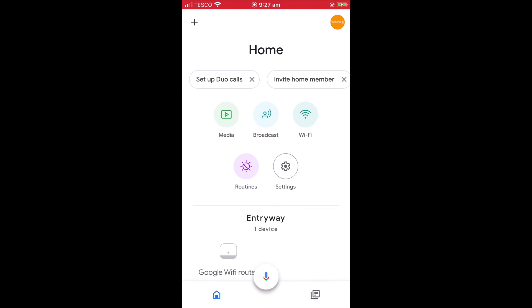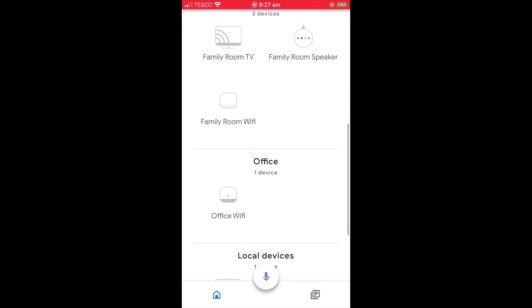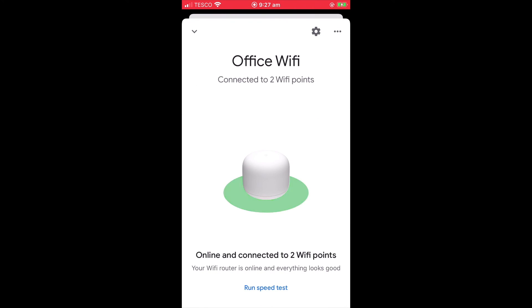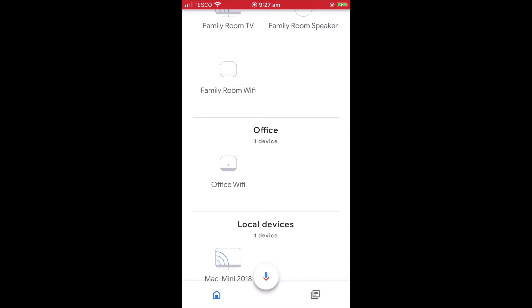We can now check the status of our Google Nest Wi-Fi network by reopening the panel for our Google Nest Wi-Fi router. As you can see, the Google Nest Wi-Fi router panel is reporting that we are online and that the two Wi-Fi points that make up our mesh network are connected.